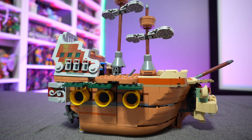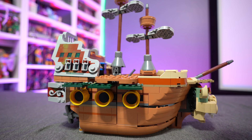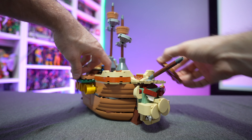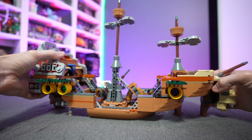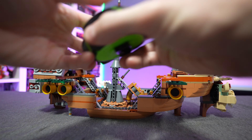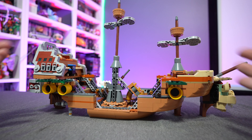It is a big set and it does expand. At its condensed form it's about 13 inches wide, and at the tallest point - the very tippy top of the mast - it's about 12 inches tall. You can easily remove the hold-on sections and expand the ship to make the play area even wider. Fully widened out it is almost 21 inches wide. It's a nice feature using those Technic pieces to condense and expand it, and it just looks great.